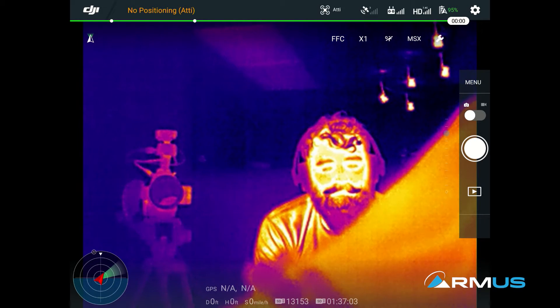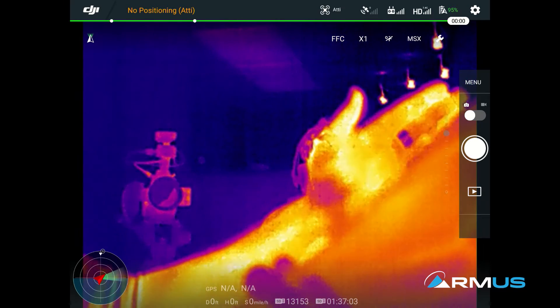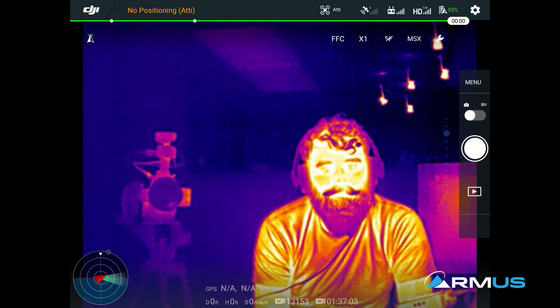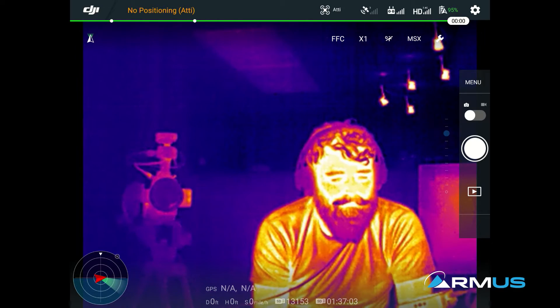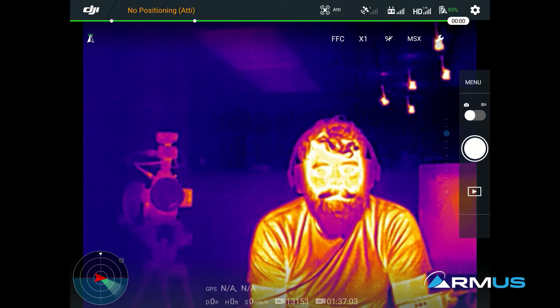FFC — that's the flat field correction. We see this occasionally when we're doing video. If we touch that FFC, we can see it pause for a second. What flat field correction is doing is calibrating the sensor, and that's what it's initially doing. That calibration can sometimes trigger when we're getting a trigger fire on the camera, and it does it on its own when it sees a major difference in temperature. That's what that clicking noise in the camera is, as well as the pausing in the camera feed.